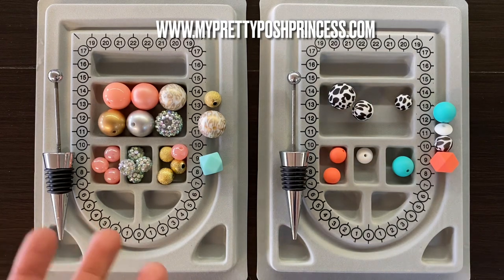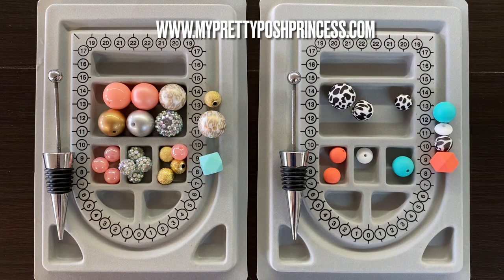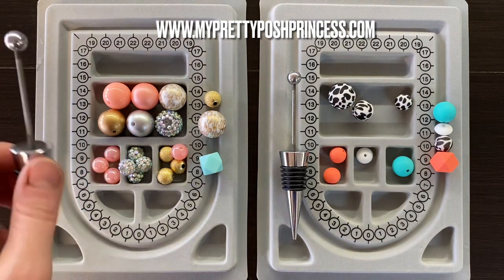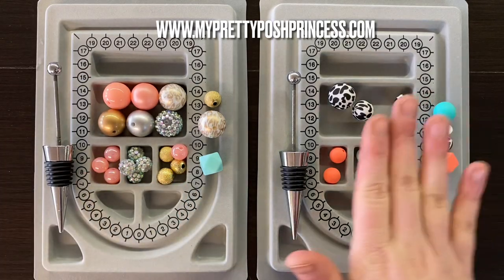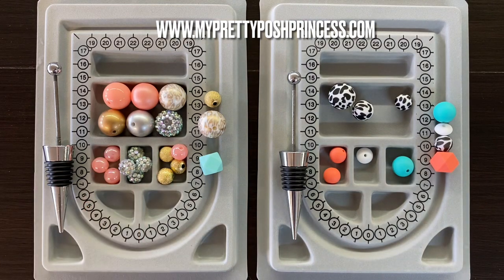I'm showing you different types that I picked out. I would say that the smaller beads are a little bit better, although some beads are kind of hard to get through. I would avoid 12 millimeter pearls — those are going to be kind of hard to get on here. Beads like silicone beads seem to work really easy and slide on quite well. I'm going to show you two different styles: one using all silicone and then one using silicone and acrylic.